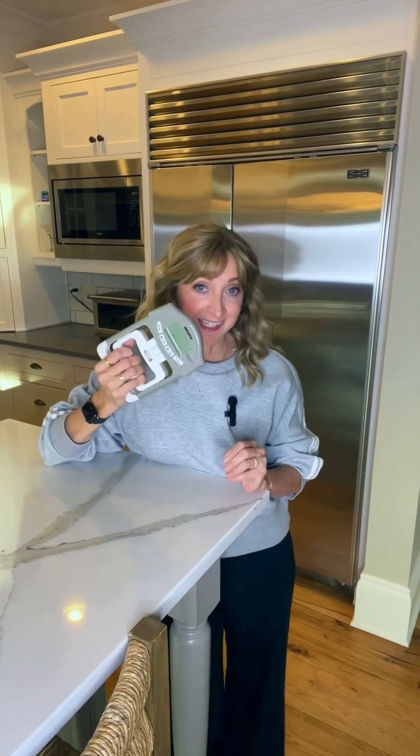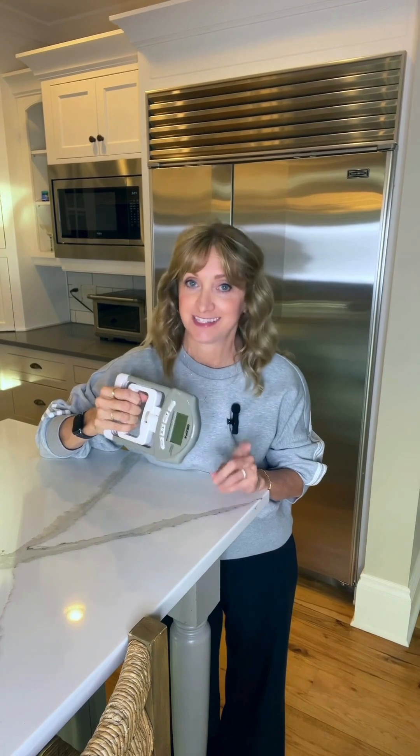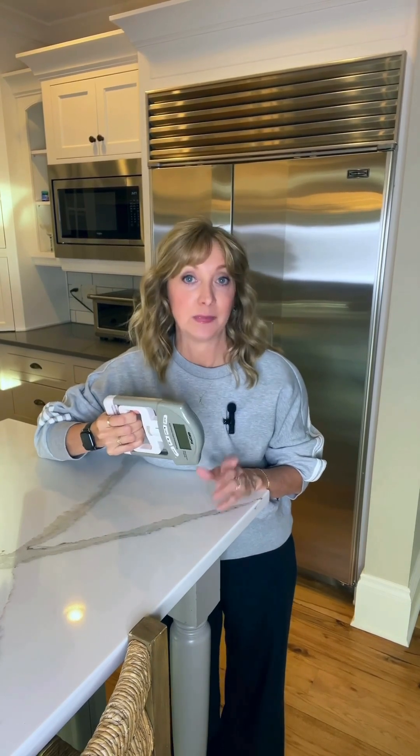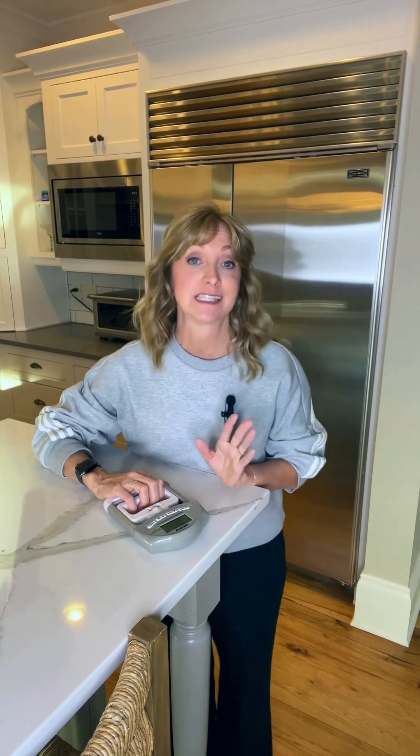What if I told you this little $25 tool can tell you if you have undiagnosed diabetes? A recent study showed that poor grip strength can be an important indicator of blood sugar imbalance. And it wasn't a small study — it looked at data from more than 650,000 participants.